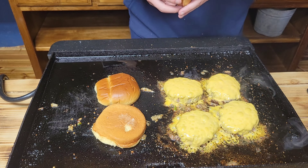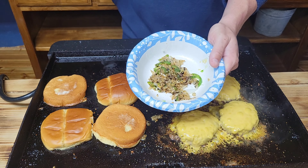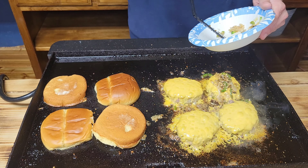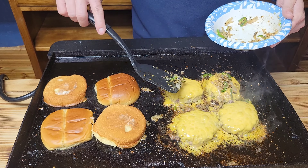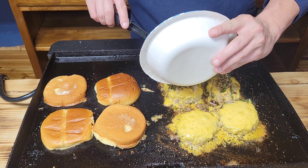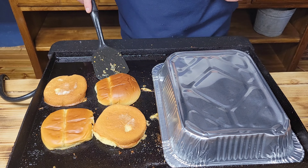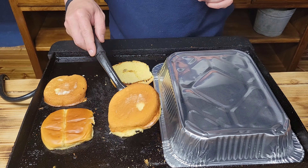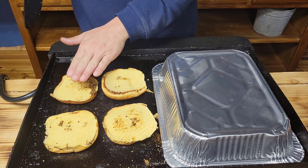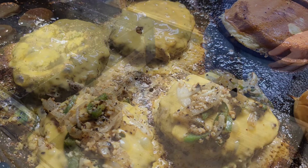Let's go ahead and flip these burgers one more time. These are getting close to done. I'm gonna go ahead and pull our jalapeños, onions, and minced garlic off and we'll use them here in a little bit — set them off to the side. Now we're gonna put some good old cheddar cheese on our burgers. I'm gonna put a dome cover over the burgers just to melt that cheese up nicely. I'll check back with y'all when we pull this off and start toasting up our buns.